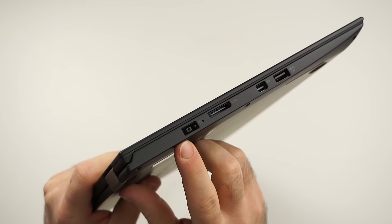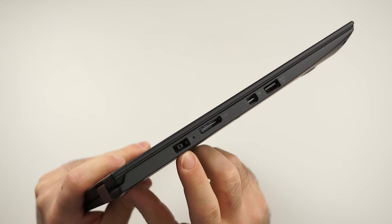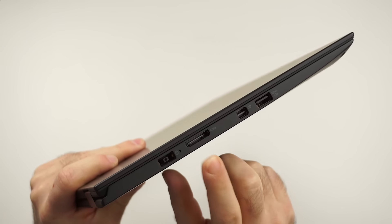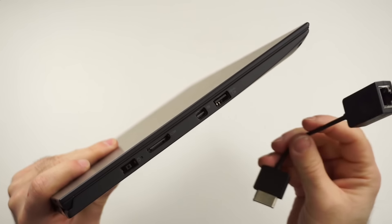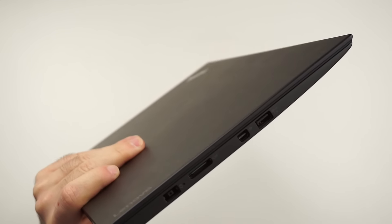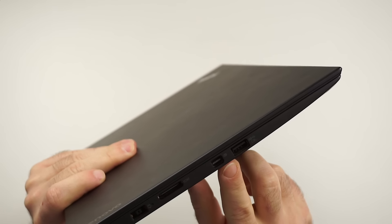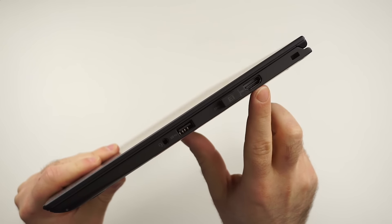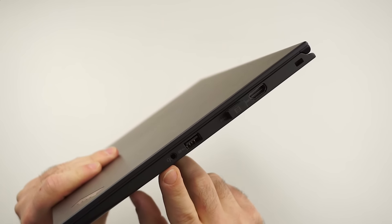Let's check the ports. We have a proprietary port for charging — not the best solution, but the next version will already have USB Type-C charging. There's also a proprietary Ethernet port since it doesn't have a standard jack. We have mini DisplayPort, USB 3.0, another USB 3.0, full-size HDMI, Kensington lock, and a headphone jack.